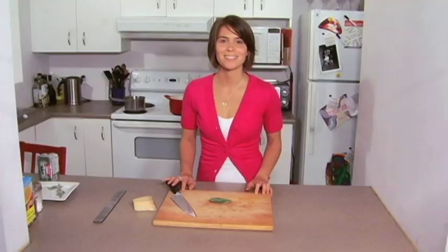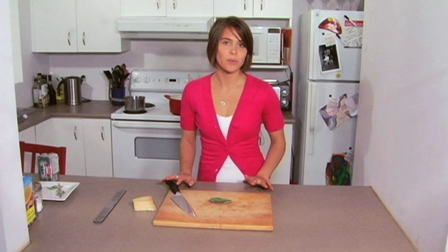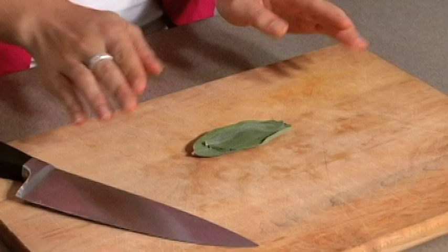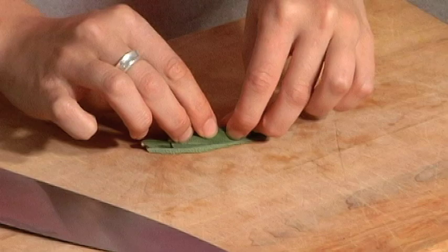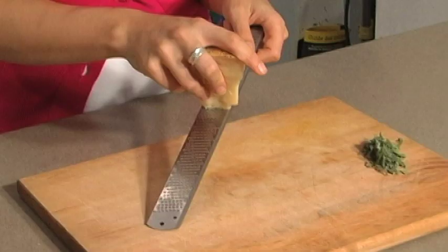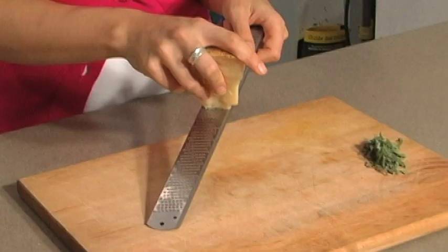While our risotto is getting its last ladle of liquid and finishing up to that perfect al dente, we're going to use our time to chop our sage and grate our parmesan cheese. All we need to do is lay all our sage leaves together, grab them, roll them together, and then make a nice chiffonade — which really just means nice little strips. Then finely grate the parmesan, and that's going to be the last addition to our perfect rich and creamy risotto.